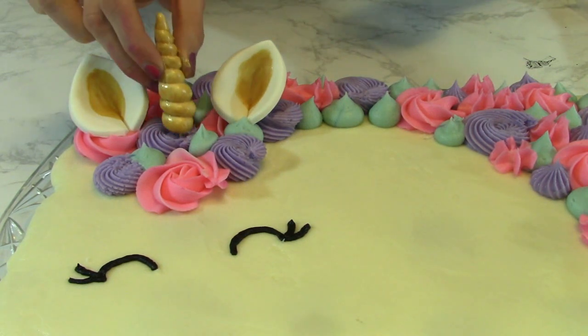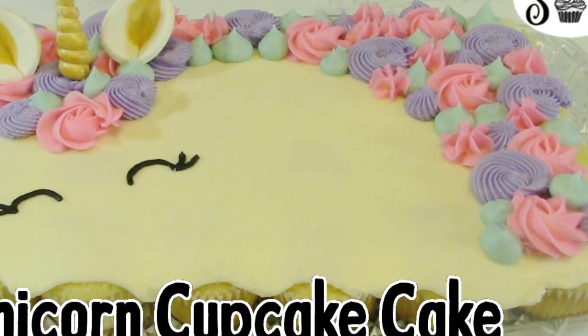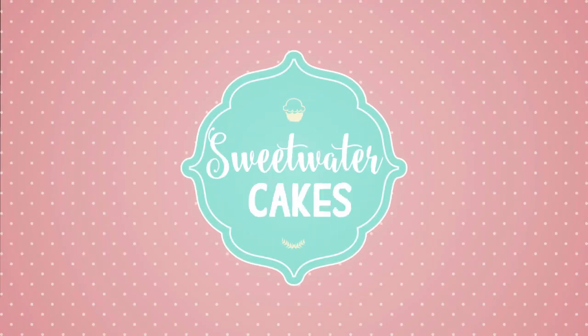Final step: add the horn to the unicorn cake. Oh my goodness, I'm so excited about how this cake turned out — easy and so much fun!